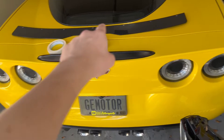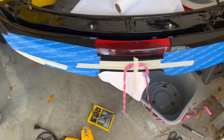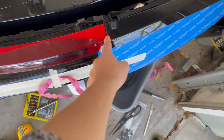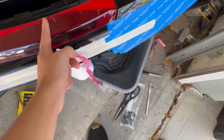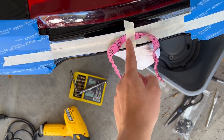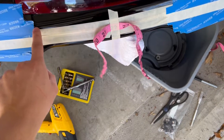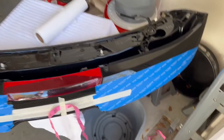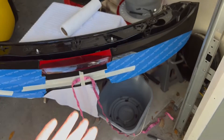I went ahead and measured the spoiler — it's 43 inches. So the center line for the RS is going to be exactly at 21 and 3 quarters. Then I went and found the brake light, which is 13 inches, and half of that is 6 and a half. So I followed that down to here — this is my center point at 21 and 3 quarters. I taped right at this line because that's where the spoiler is going to sit, then taped the rest of the spoiler up so I can mark it, drill it, and put it on.